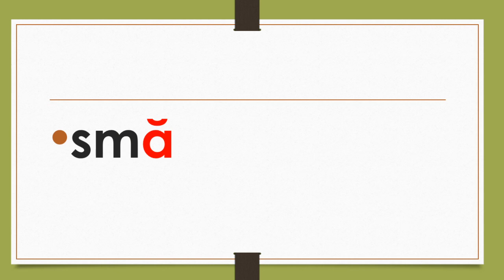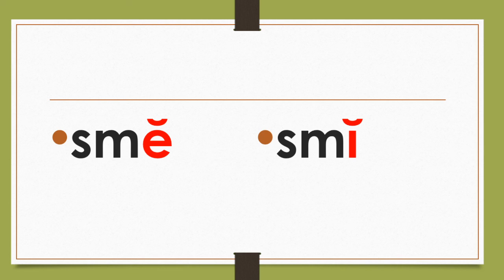Sma. Sma. Sme. Sme. Yes. Sme. Sme. Sme. Sme.